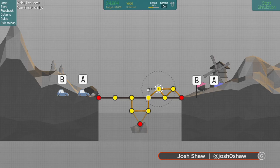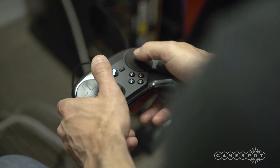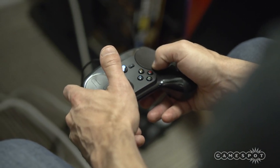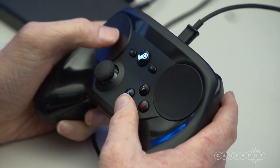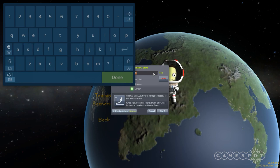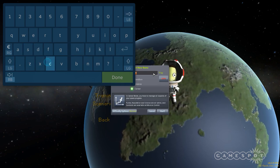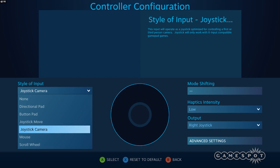The Steam Controller is a strange hybrid of a classic gamepad like the Xbox 360 controller, with touchpads similar to those you'd find on a laptop. These two giant touchpads are the basis of the whole design. The one on the left doubles as a D-pad, and except for when using the digital keyboard mode to type, that's all I ever used it for. The right touchpad generally emulates either a mouse or a joystick, but you can use it for other functions too, such as a steering wheel or scroll wheel.